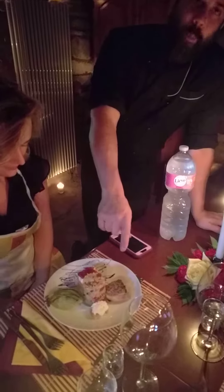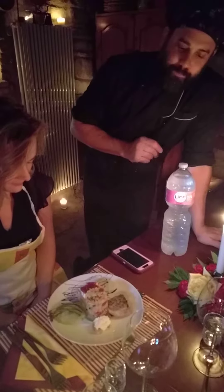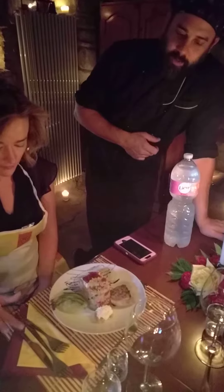So we have the homemade ricotta. Whole milk, a little lemon juice, a little salt — bring it to a boil, turn it off, and it should curdle. Strain it out; the longer it sits in the strainer, the more dense it will be. And we put a little truffle oil on top.